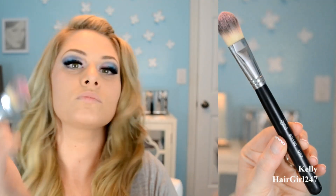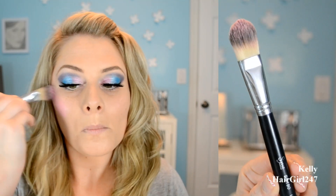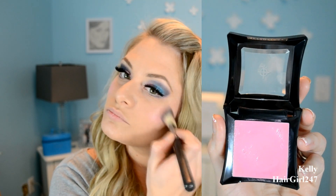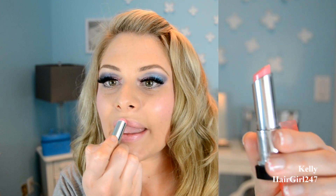And then I'm going to be using this foundation brush to put this blush on. And then I'm doing my lipstick, and this is by Revlon. And that's it!